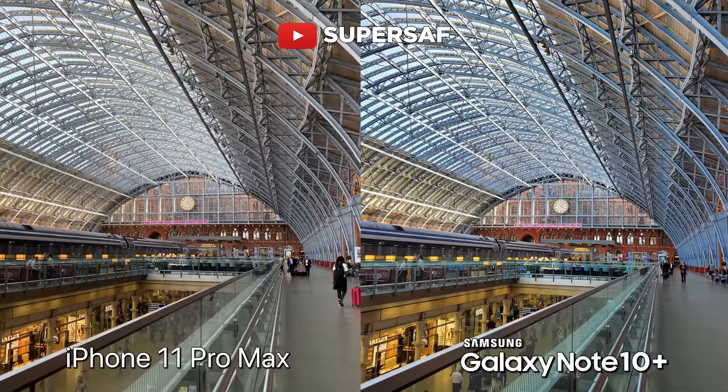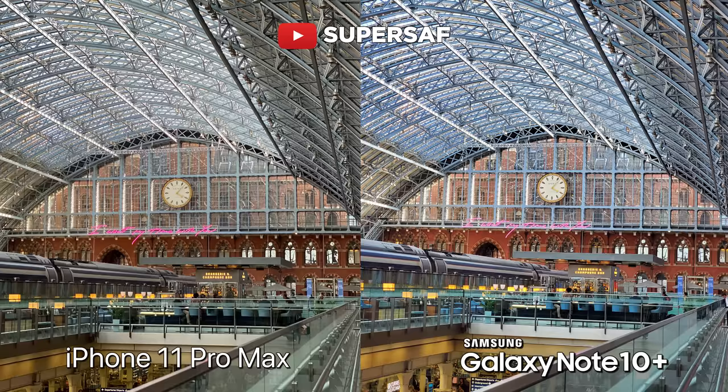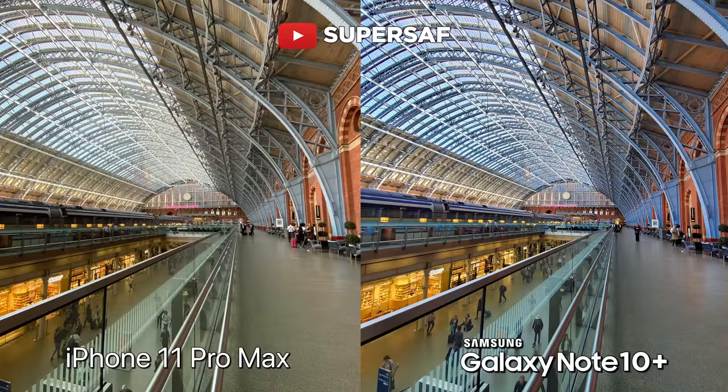Inside the iconic Pancras station, using the primary cameras — you can really notice the color differences here. The Note is definitely more vibrant. If you look towards the metal rails holding up the roof, they seem more on the blue side on the Note, whereas you're getting more of a natural tone on the iPhone. Using the telephoto cameras, the color differences are there, but I'm noticing that the Note is sharper — going in 200% towards this clock, I am noticing the sharpness on the Note. And once again, we have that ultrawide getting so much more into your shots. This is a great example of how you can really get some epic landscapes using the ultrawide.